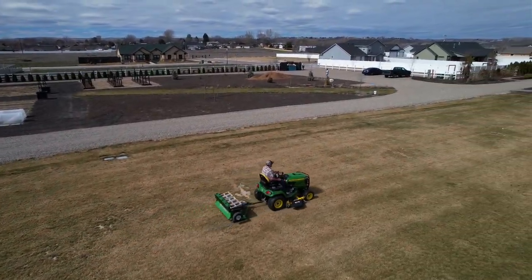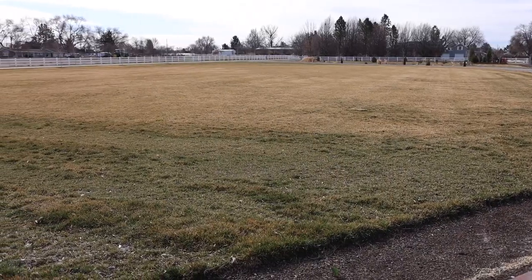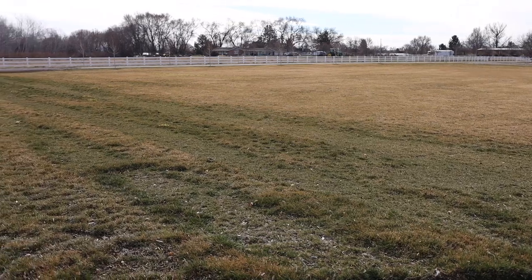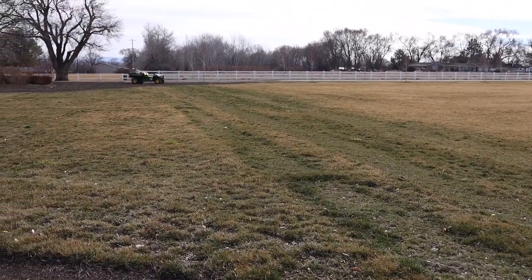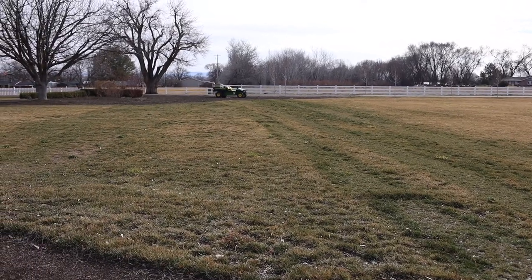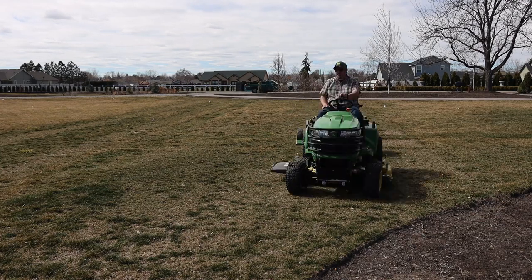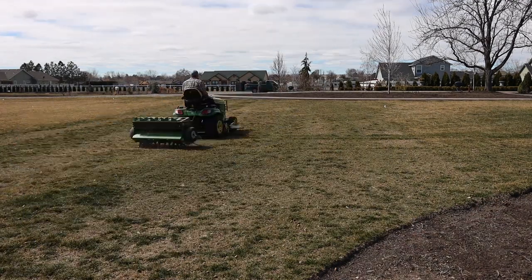One of the main reasons I wanted to aerate the lawn was because we've got some areas that are pretty compacted. You can see where we planted grass over our old driveway and the grass just didn't come up very well — I don't think that we tilled it up enough. I'm hoping that this will break up the compaction, and for the most part I was pretty happy with how it did. I did go over those spaces a couple times.